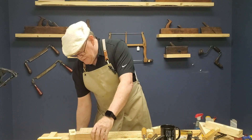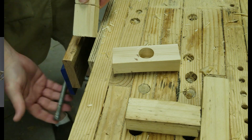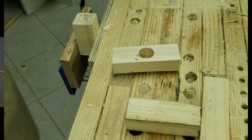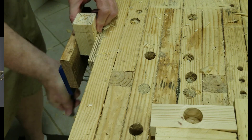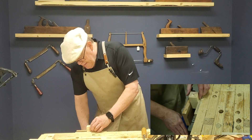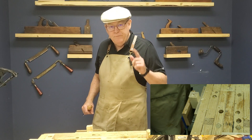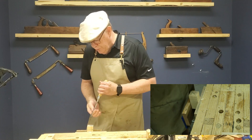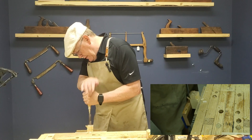All right, we'll take the bench hook out. We'll mount this in the vise. Can you see that scribe line there? See that circle? That's what we want to pare down to. The stroke we're going to be using is our vertical paring stroke. If you're interested in that, video 15 of this series covers the chisel strokes including the paring. The link to that will be at the end of the video.